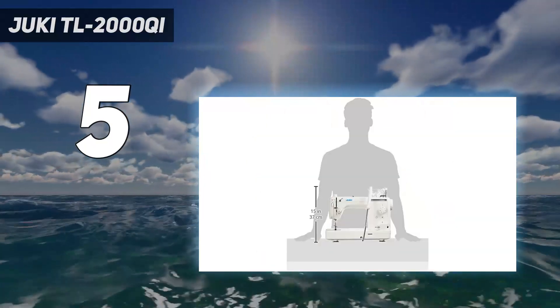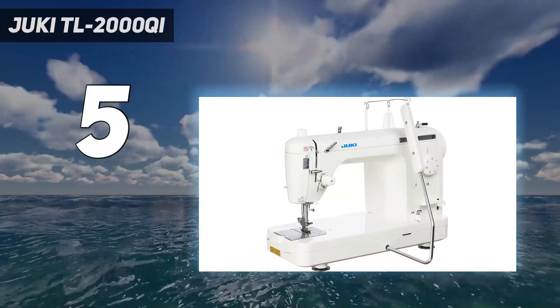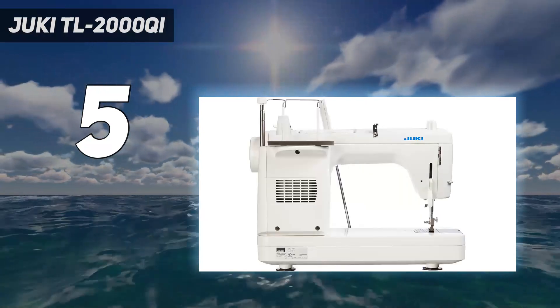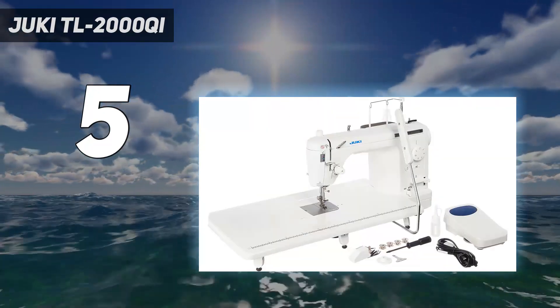The tension seemed on point right out of the box. In fact, there was nothing difficult about using this machine at all. Straight stitches are superb with this machine, though it can't do zigzag stitches. Again, this machine is made for quilters, so if you fit that category, you'll only want it for straight stitches.